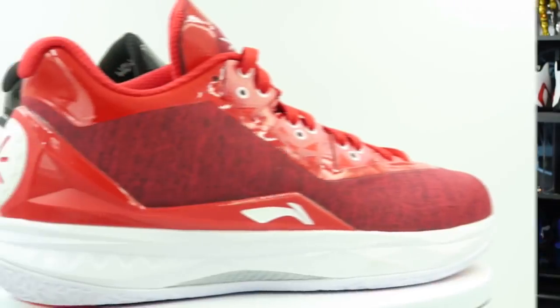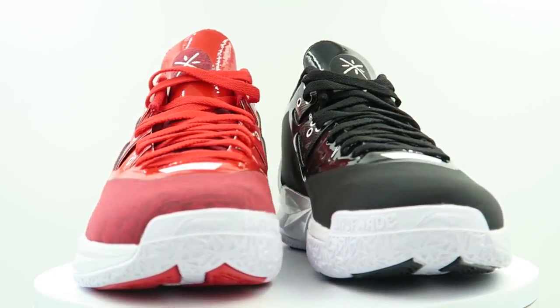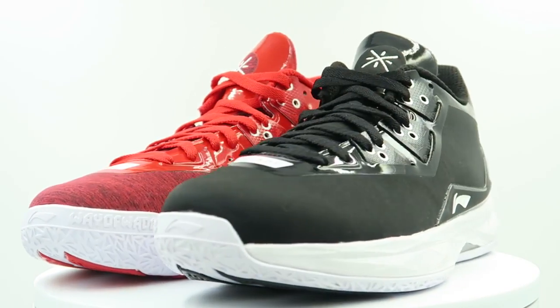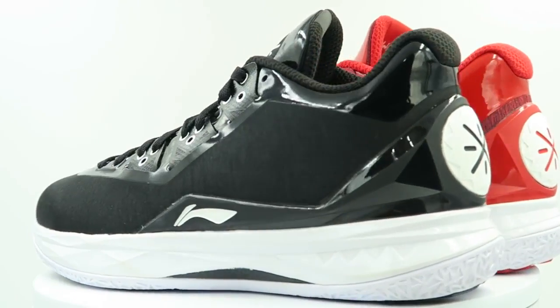These guys are available over at Sunlight Station — you can always use my code nightwing2303 and you'll get a small discount on shipping along with some freebies. Let me know what you guys think. I think this is a really dope pack, specifically the red colorway — can't wait to rock these. Thank you guys for watching, thanks for all your support, and until next time, have a good one.